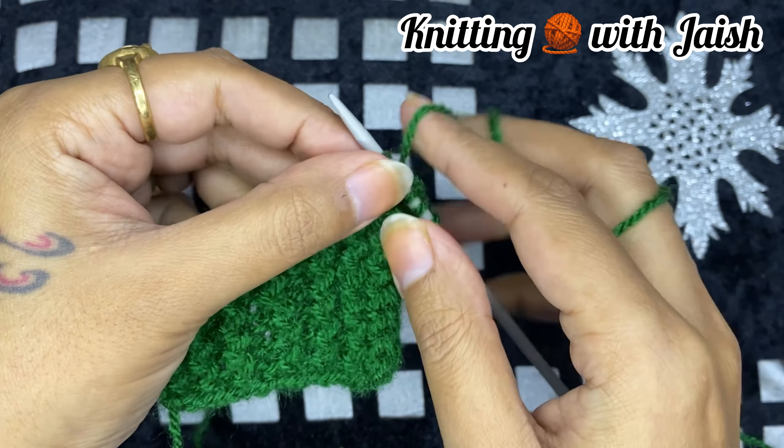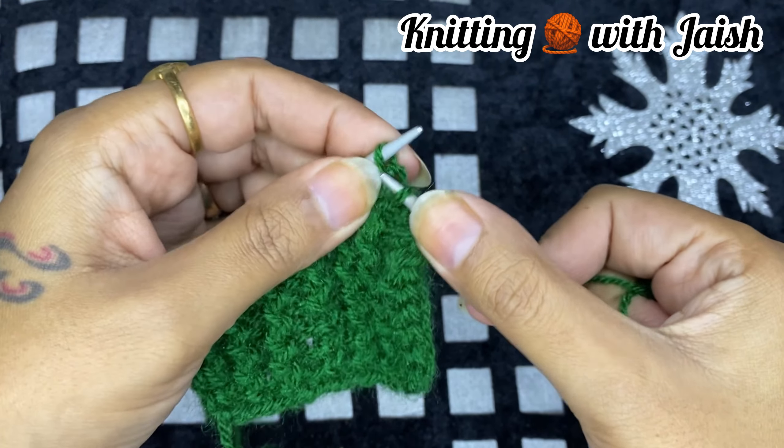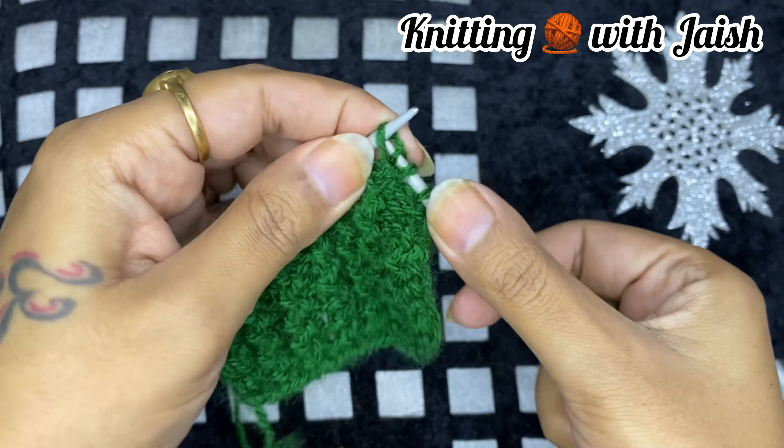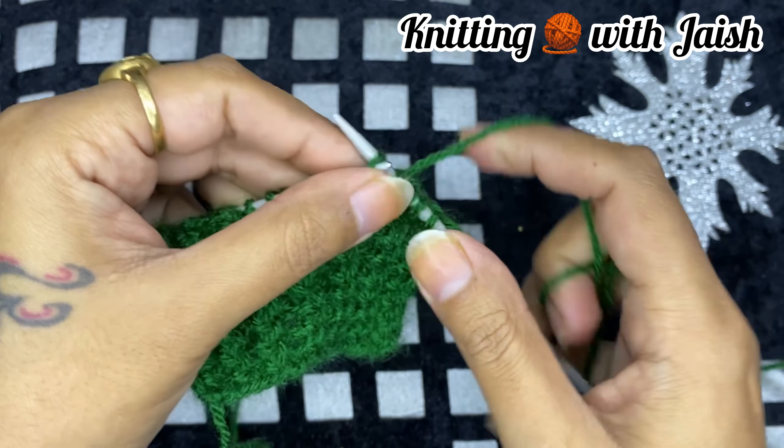Now we will complete the whole row. We will knit it down and we will knit it on the top. This way you can make a fine closure of your border.